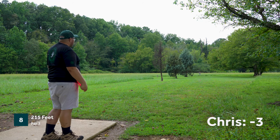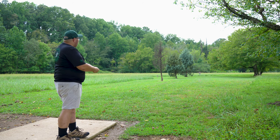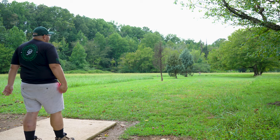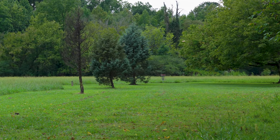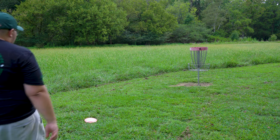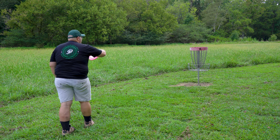Hole eight's 215 feet, par three — pretty good hole for the Alien. We're going with the Star Alien here. I'm just going to be throwing it out to the right, trying to keep it low so I don't get too tangled in the branches on that big tree on the right. That looks great — go in. Oh, just short. I thought that had a chance, but I was a good deal short — like five feet — but still nice to get a tap-in birdie for once.